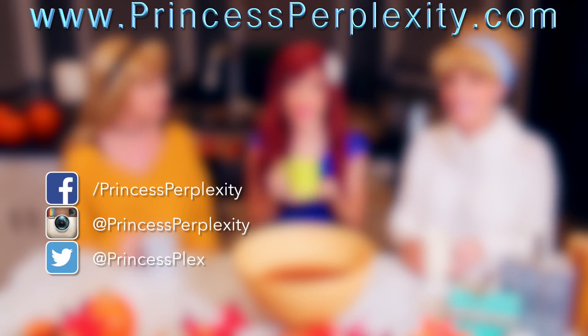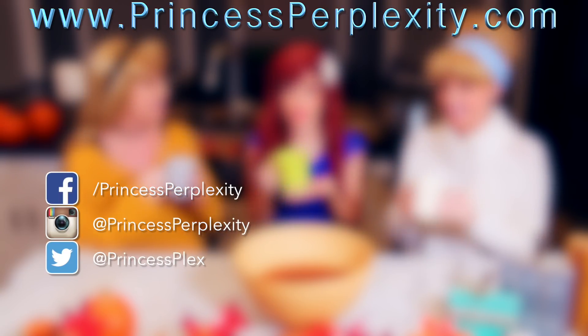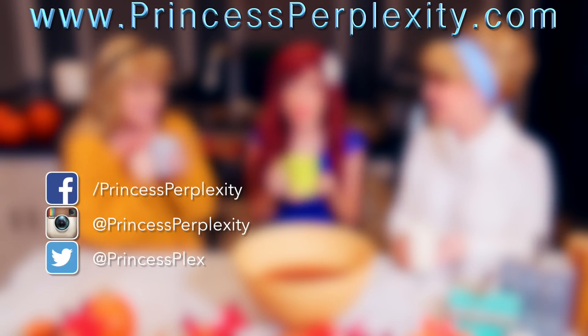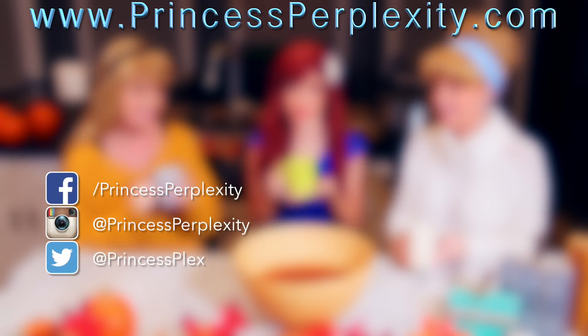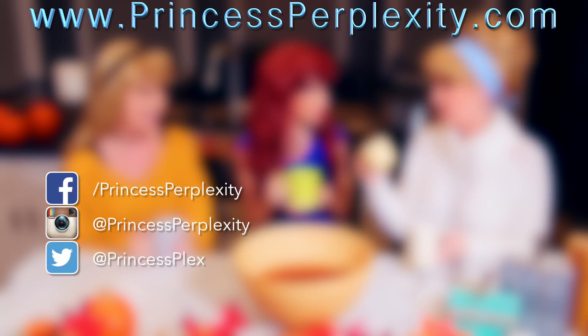Thank you for watching Princess Pantry. Make sure to comment on this video, click that like button, and subscribe to our channel. Also please follow us on Instagram, Facebook, and Twitter, and check out our website. If you haven't already, check out all of our previous videos for more princess fun!